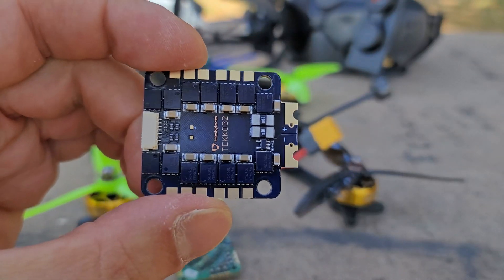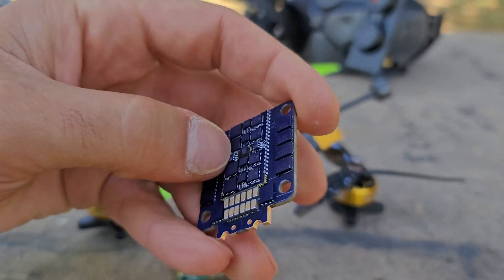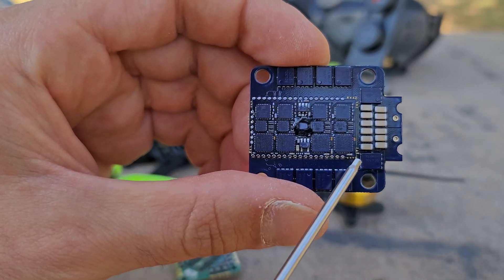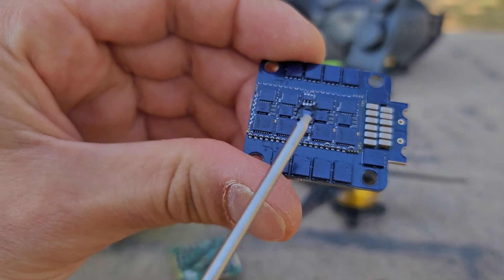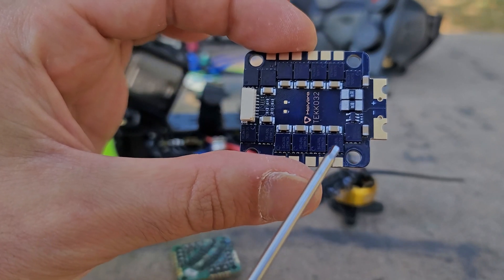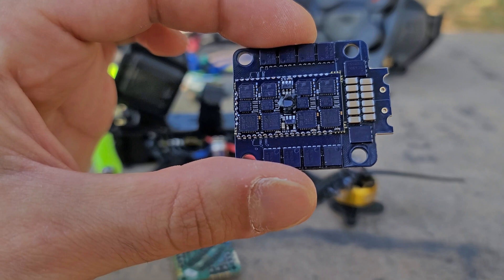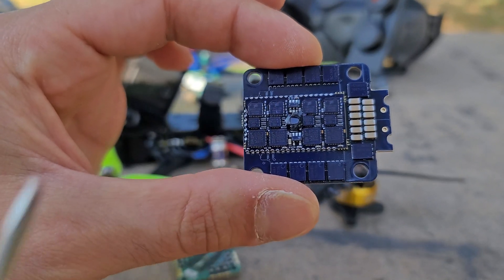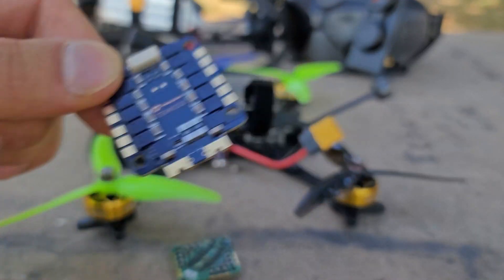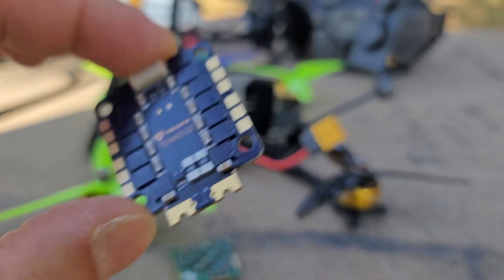If you compare it to a typical 30x30 ESC — this is the Holybro Tekko 32, which we just got in the store and is considered one of the very best ESCs on the market — it's 30x30 and they've gone with a secondary board on top that houses all the actual computing components. The main board is just for routing power cleanly, with a bunch of caps to manage the electronic noise coming off the motors that feeds back into the system. Now this whoop board is intended to perform to the same level, but it does everything on one tiny board.